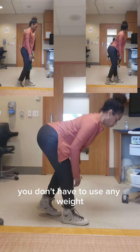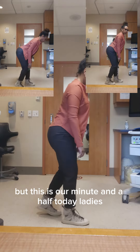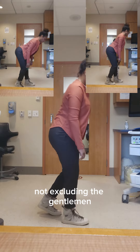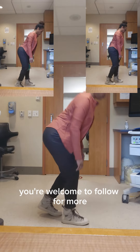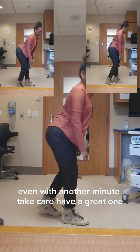You don't have to use any weight — bodyweight is fine. This is our minute and a half today to get ourselves moving, and you're all welcome to follow for more. I may get back to you with another minute. Take care, have a great one.